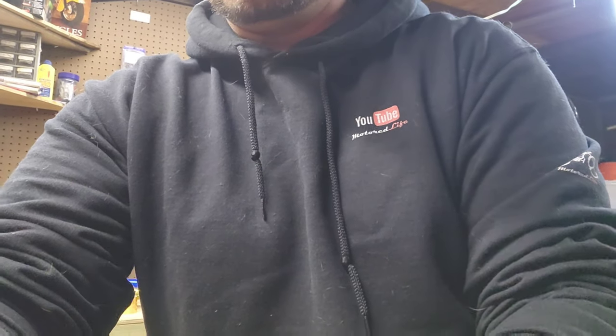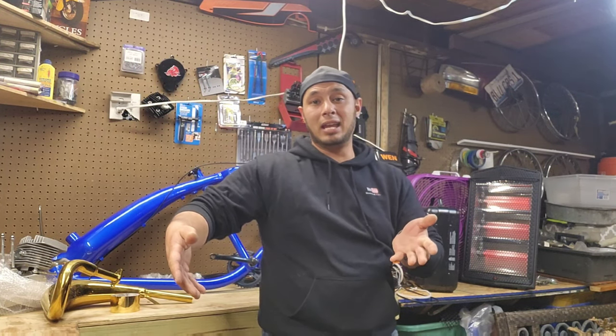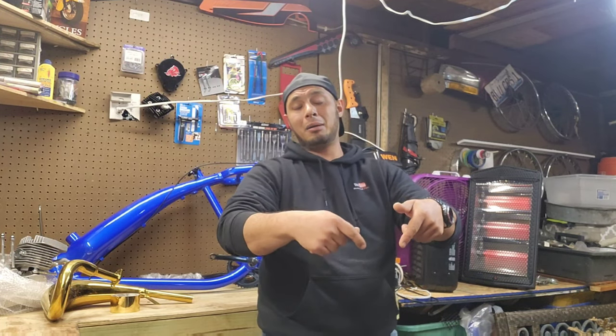Hey, what's going on? This is Alex from Motor Life and today we are hanging out in the bra cave. It's going to be all cold and rainy here the next couple days, so me and you are going to hang out, build a bike together. If you like hanging out with me in the garage, make sure you let me know by hitting a thumbs up and comment down below.